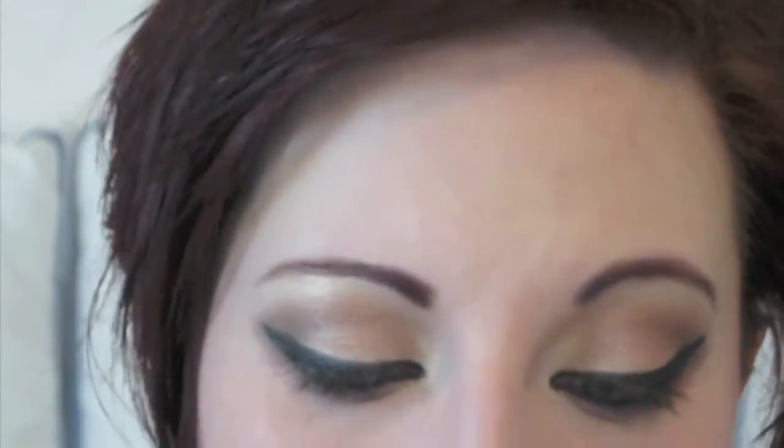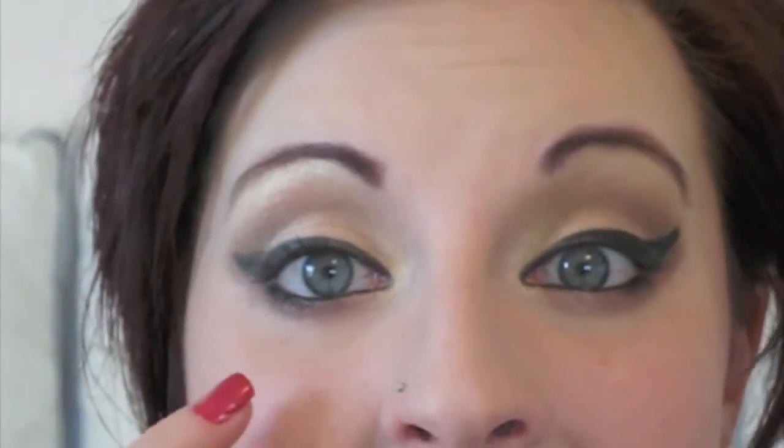It just amps it up that much more. One thing to keep in mind: if you have very small eyes, tightlining both lines can close your eye off and make it look smaller and squintier. For smaller eyes, I suggest doing it on the upper lash line only — you still get thickness and volume but you're not closing the eye off as much. A white eyeliner on the bottom lash line makes smaller eyes look more open. Now I'll curl my lashes and apply mascara.